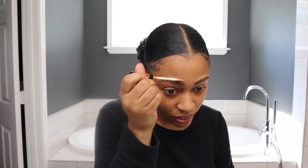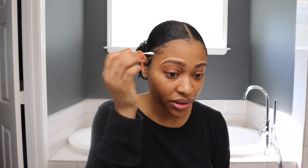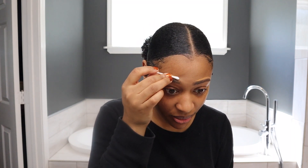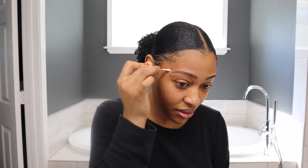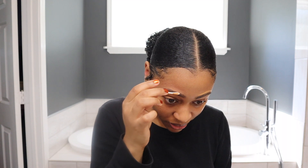I do the top part normally with some foundation, but I don't feel like looking for it right now so we're gonna use some concealer. Then you use another clean q-tip to clean it up. Not me breaking the eyebrow!